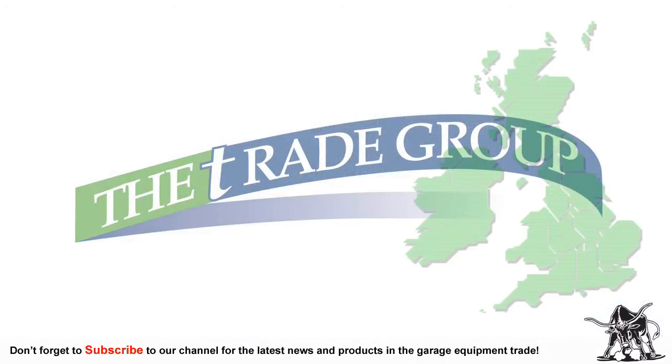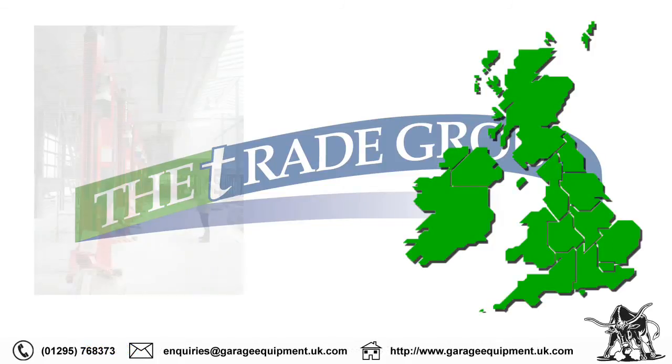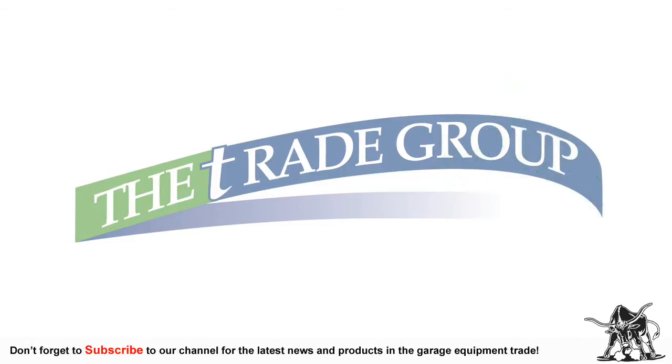Trade Group provide a nationwide backup and calibration service through our team of experienced, locally based, qualified engineers. The T800, once delivered, is assembled by the engineer, calibrated and given customer training.